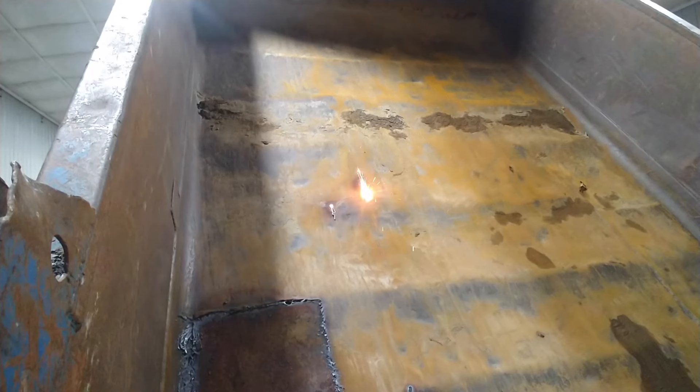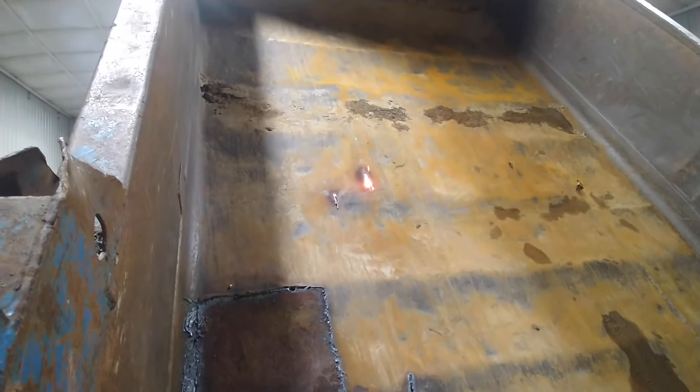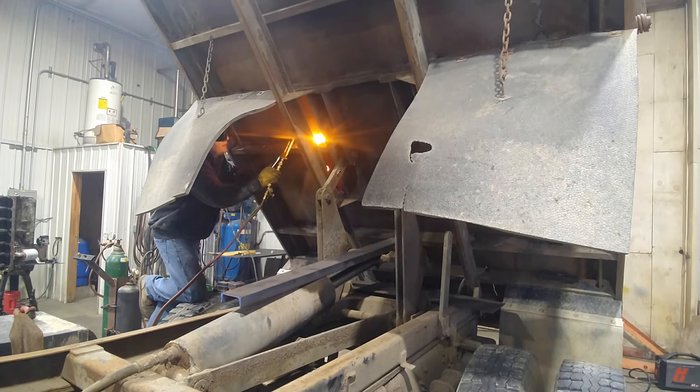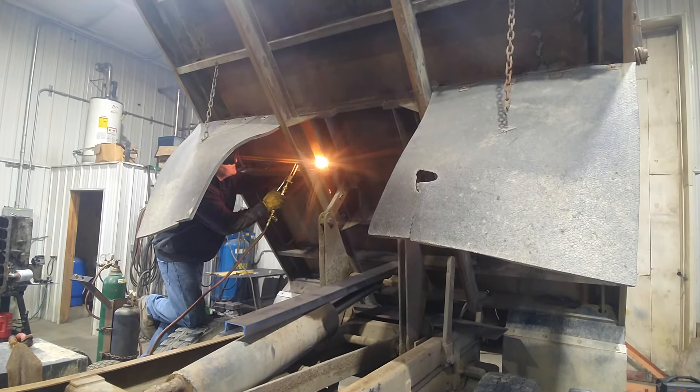We're going after the welds underneath — we've got the bed propped up. You don't want to be underneath one of these without being propped up. We got some steel laid down to protect the wiring and the hydraulics, and especially the chrome in that hydraulic cylinder. Whatever we can reach here we're gonna slice at it.